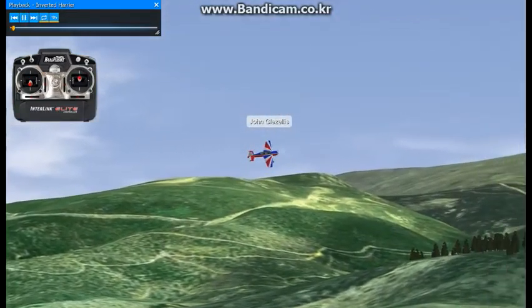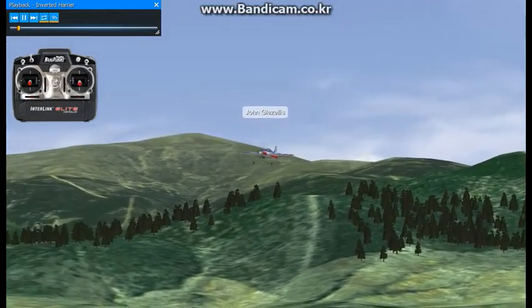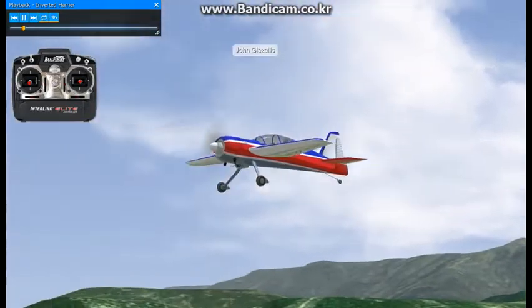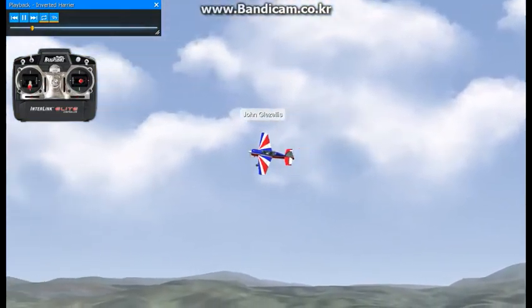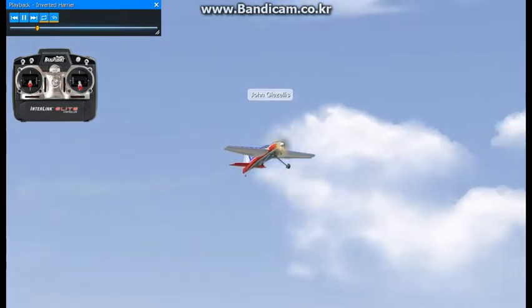In this tutorial, we'll perform a maneuver called the inverted Harrier. This is a very typical 3D aerobatic maneuver. However, to refresh your memory, the upright level Harrier is when the airplane sustains a positive angle of attack with maximum elevator deflection.